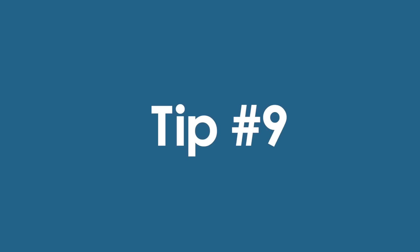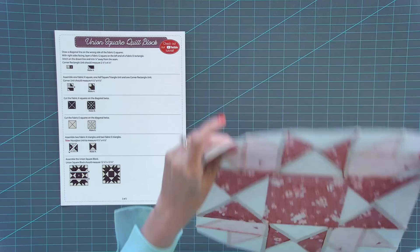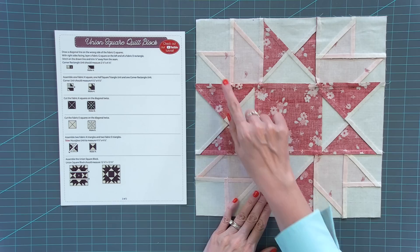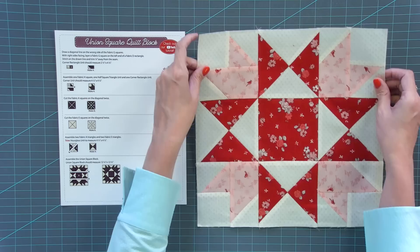Tip number nine is making sure you press really nice and flat. I prefer to work with patterns that have arrows telling me exactly where to press — which is also why I do tip number three and make one test block first, so I can make sure everything is pressed the way I like. You can press open or press to one side, but on the front there should be no bumps — just nice and flat.